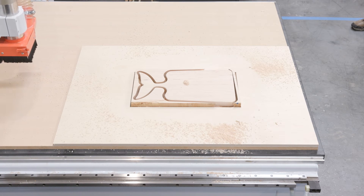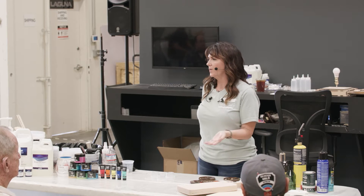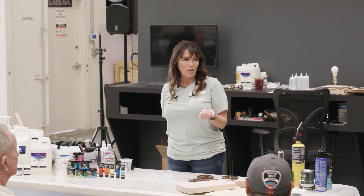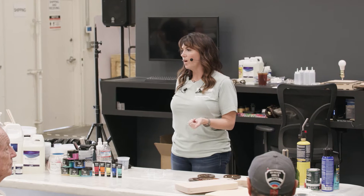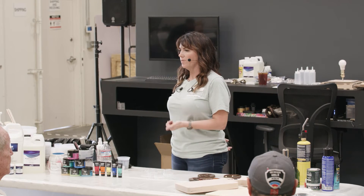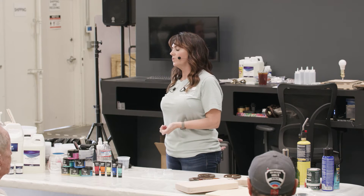We've now got our cutting board cut out. I think it took maybe about four or five minutes. When you're doing batch work - for instance, if you have a client that wants 20 cutting boards, or clients like I do sometimes that want 150 cutting boards - they want them all to be the same thing. That's where the CNC is a beautiful tool to utilize when you're doing epoxy.